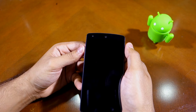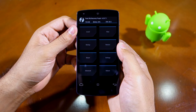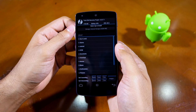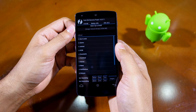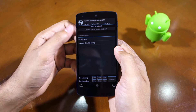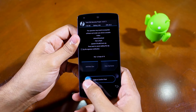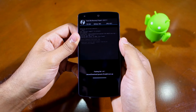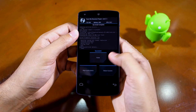Once your device boots into recovery, tap on the Install button and then navigate to the folder where you had transferred the Xposed framework installation zip file — for me, I transferred the framework to the Downloads folder. Then tap on the framework to install it and confirm your selection by swiping the arrow at the bottom of the screen to the right.